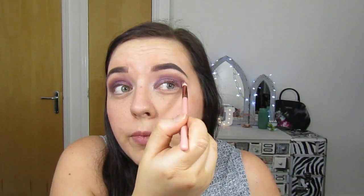With the blender brush I'm just going to diffuse the edges. Then I'm going to go back in with the Sleek palette and take Regal again on a smaller brush — the Zoeva 230 — and put it above where I've got the purple. The BH Cosmetics palette shades are all shimmers, and you don't really want shimmers in your crease; they're not great for blending upwards for a smoky look. So you always want to stick with mattes the higher you go up. It looks a bit crazy, so you've just got to blend it out.